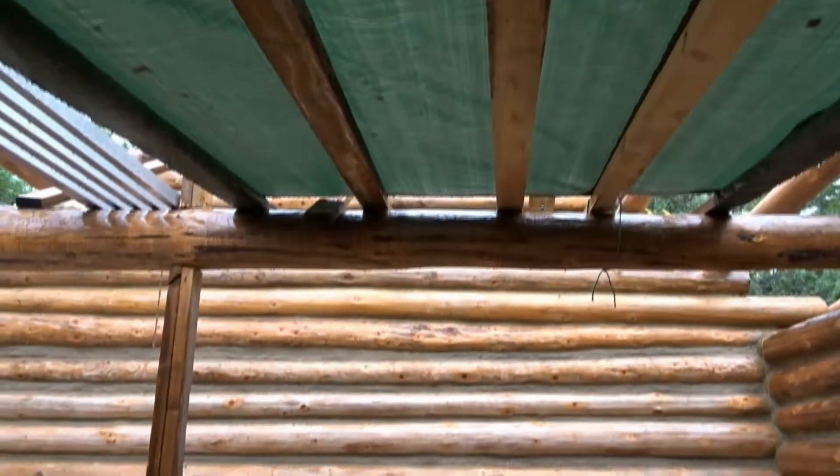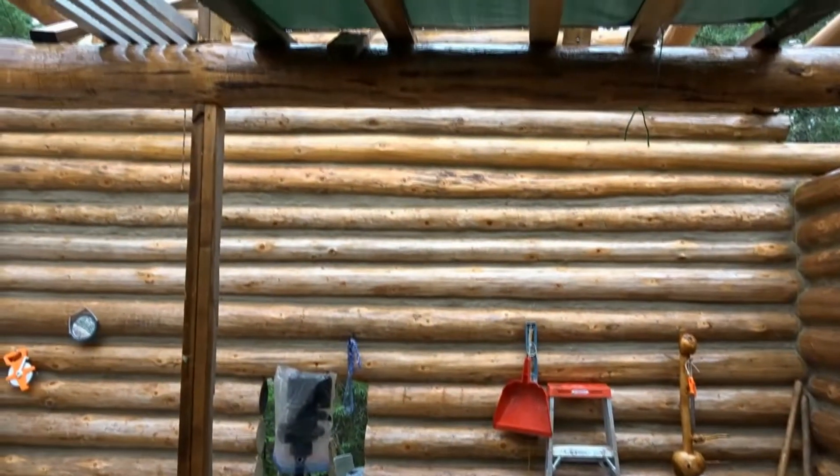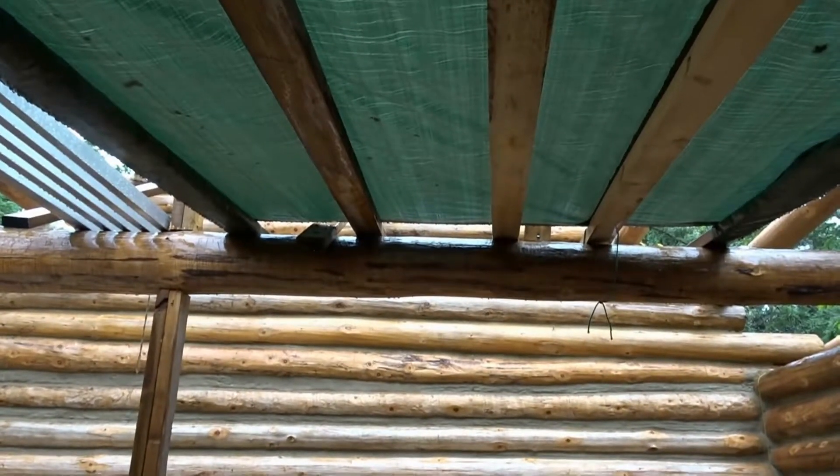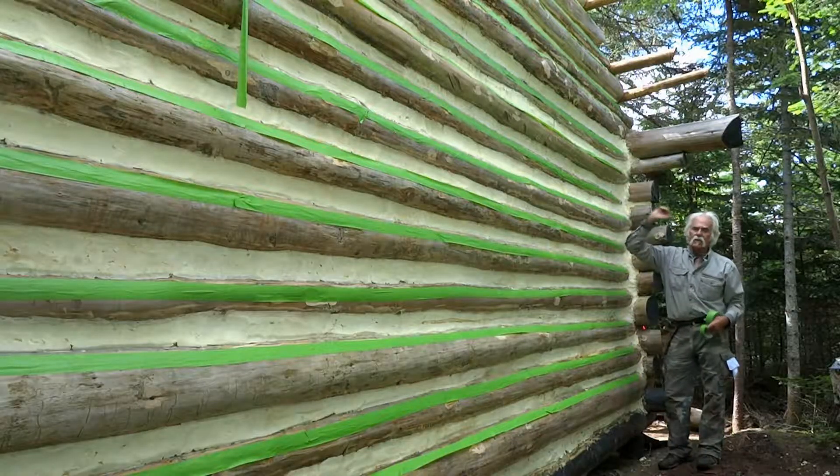I'm under my rain shelter — I had to come in. Obviously you can hear the rain. Came in to get this black raincoat; the one I had on just isn't cutting it.